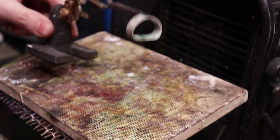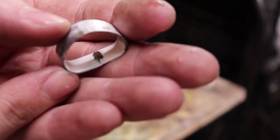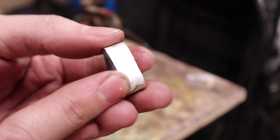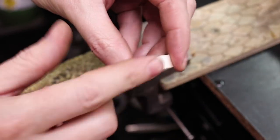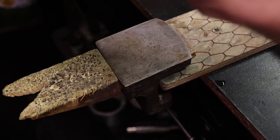Then you're going to want to quench this just so you can cool it down and handle it. There we are — it's all soldered together. I can throw this into a pickling solution now to get all the residue off. Here it is all cleaned up. Now we need to round this all back out using the mandrel.